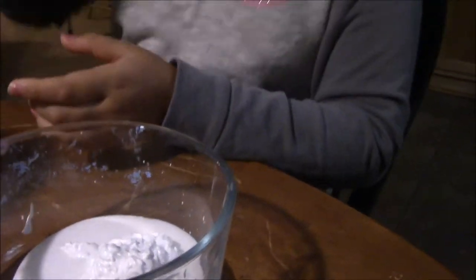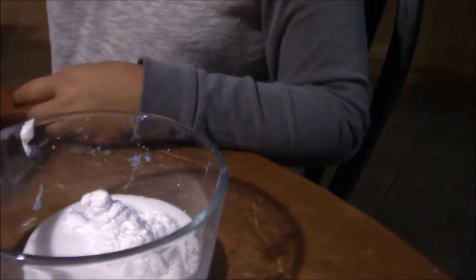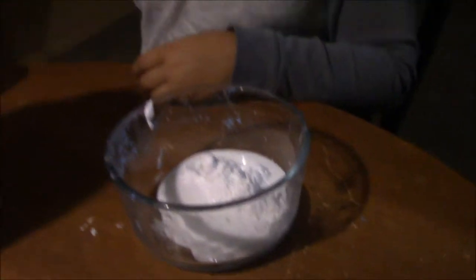It comes out better if you shake the can. I don't have a lot left — it's not enough for this batch because you've been making a lot of slime. Here's another container of it over here. Like, we have slime everywhere.